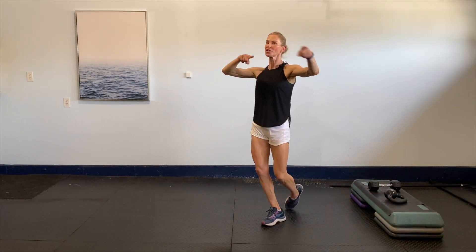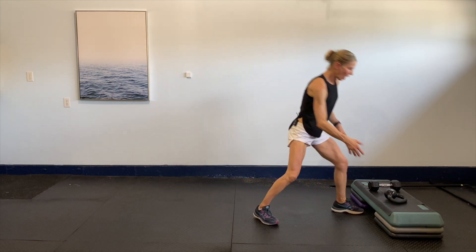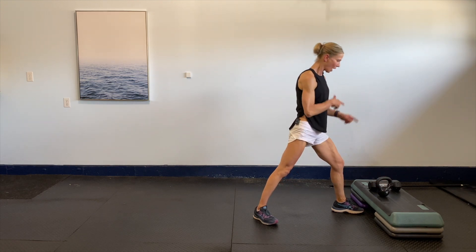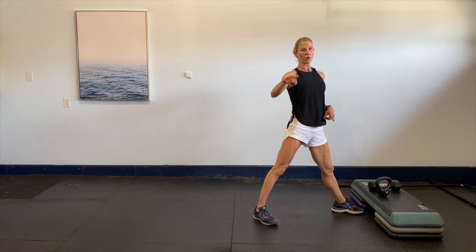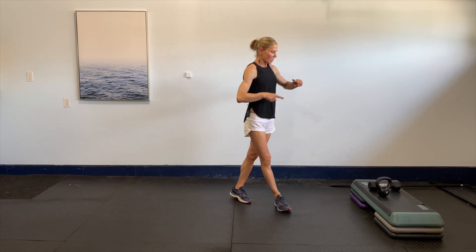Hey everybody, thank you so much for clicking on this video. Today's workout is all about the kettlebell. I'm going to use my 10-pound kettlebell, and if you don't have a kettlebell you can use a free weight. If you don't want to use anything you can just go through the motions with your body — this is about you, and that's the most important thing. You got this, guys.